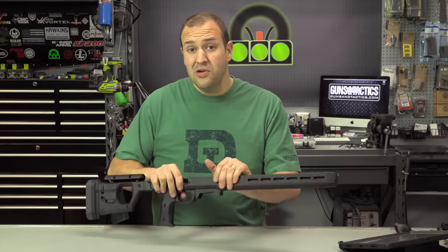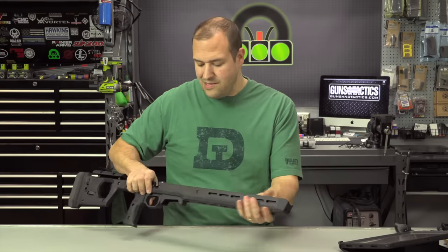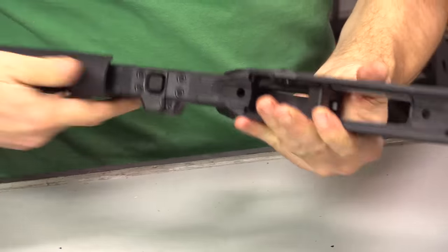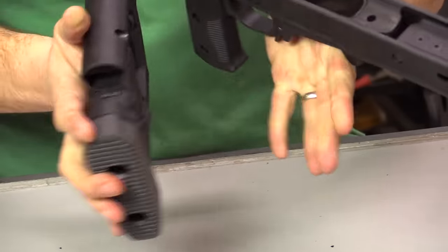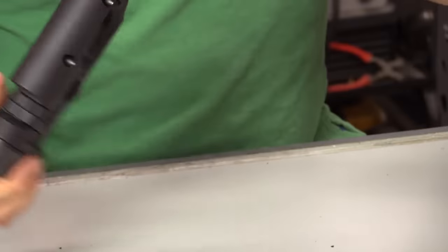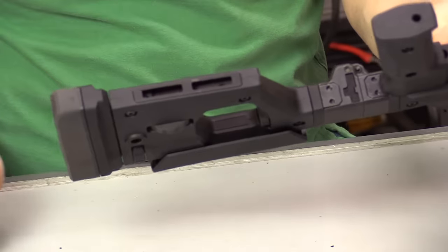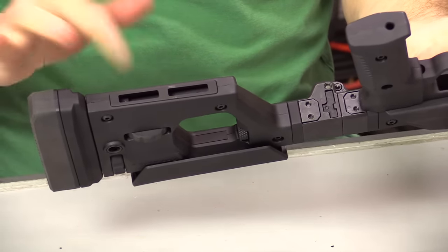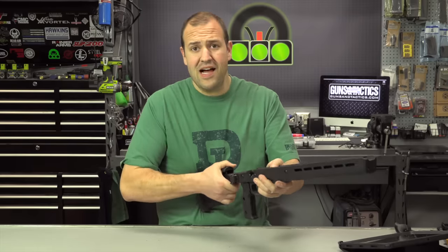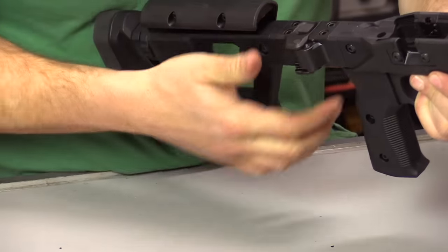The only thing not in the box that you will need is a front QD socket. You can put it wherever you want with the M-LOK slots, but as far as moving back opposite the bolt, you have a QD socket there so when you have it folded you could have a sling connecting to that point. When you're shooting, you do have QD sockets in the back on both sides, and you have M-LOK on the bottom so you can add a monopod or a QD socket or whatever. Speaking of the folding mechanism — it feels solid, there's no play, it doesn't move at all. And again, it's reversible so you can go whichever side.